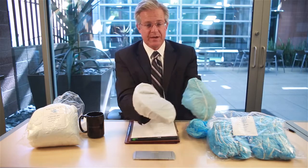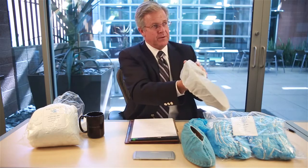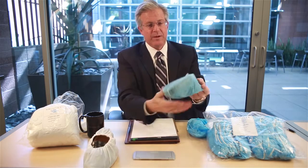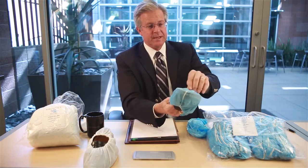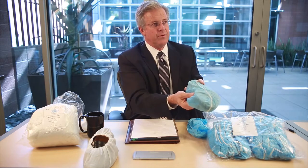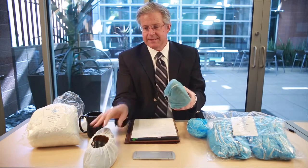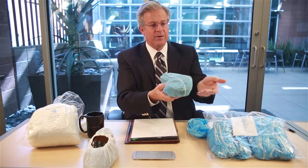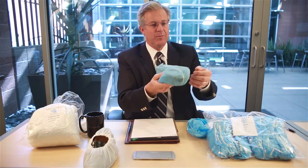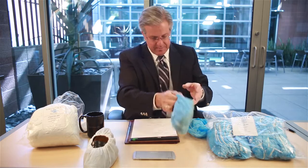If you look at the shoe covers, you can see the CPE shoe cover still has no pillowing and no visible wear. If we look at the polypropylene, we can see that we almost have the beginning of a hole right there — we've almost worn through the substrate material. So the clear winner in terms of durability is the CPE. Also look at how particles cling to the polypropylene — you can see hair and loose fibers attached to it.